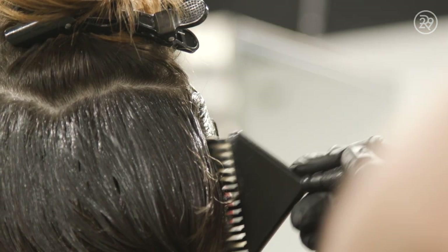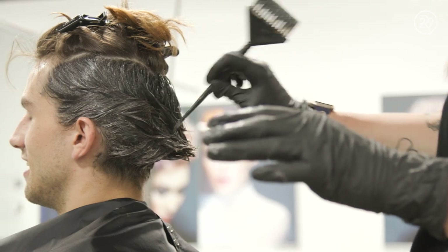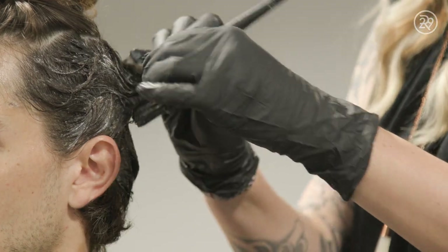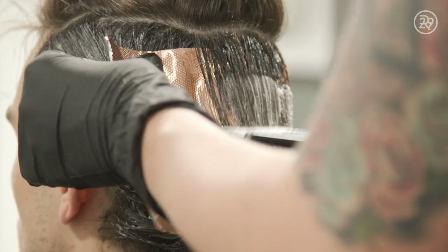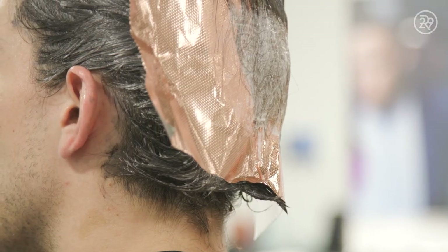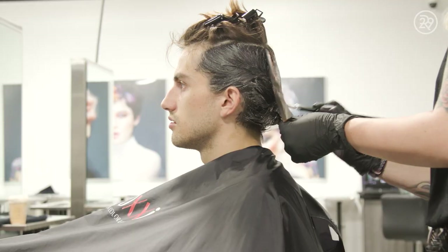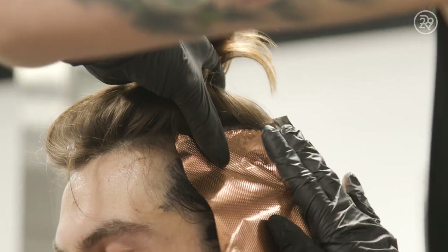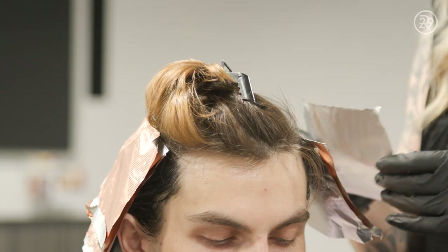Our first step was to paint the sides and the back using my Tones mixture in the deep dark brown. Tones, which is our Demi line, it's awesome. The longevity is killer. It has crystallized micro pigments, so that dark base is going to hang out longer than a lot of other brands. Next, I went through the top of the head and the crown, melting our Tones dark brown into my Ultra Lightener mix.